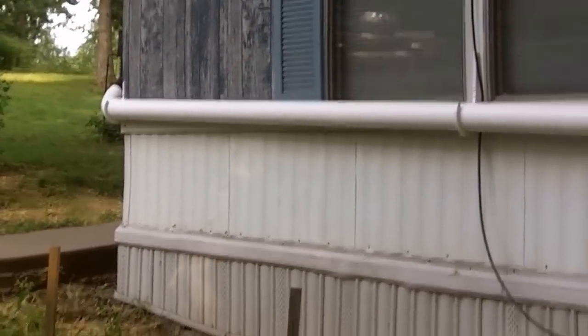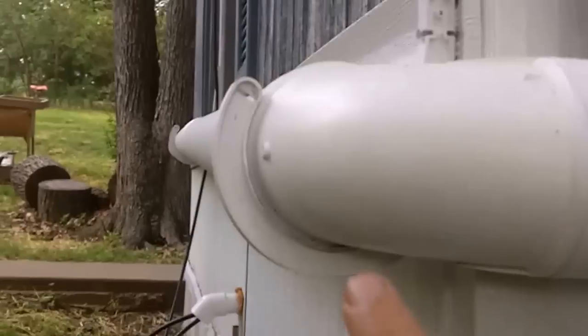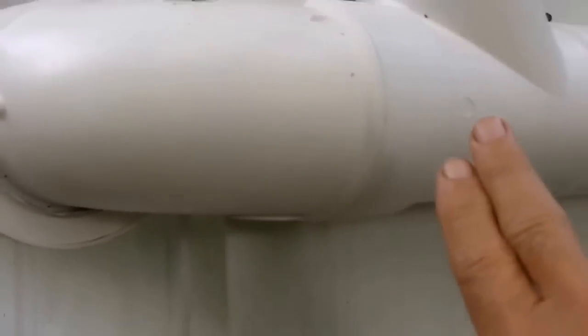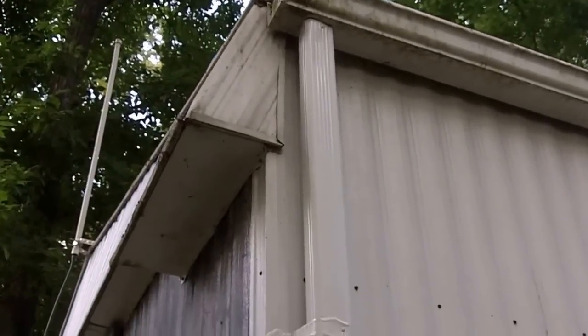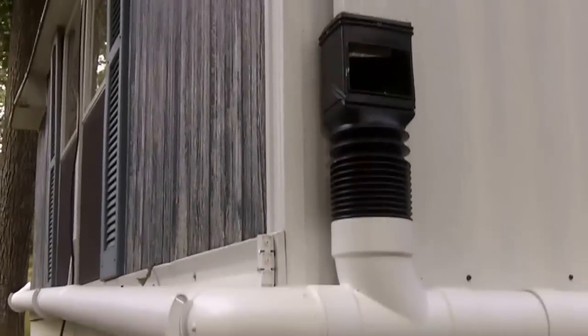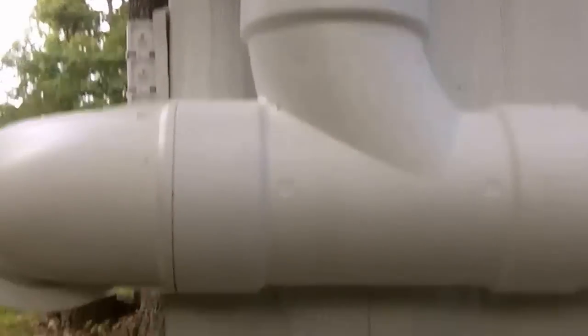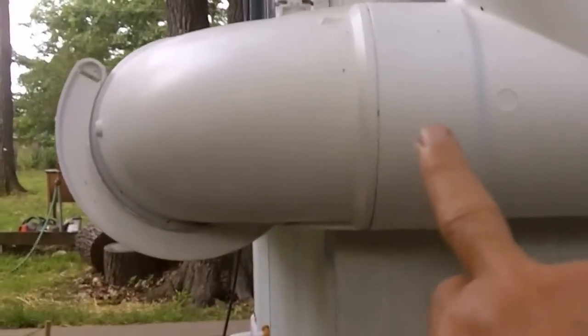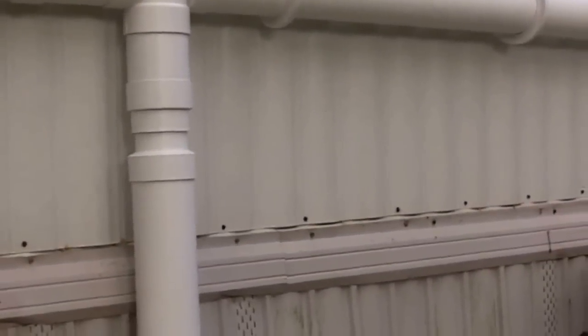My four-inch tube from the front comes all the way around to the back. Here it comes in. Here's another corner of my home where water comes down into another one of these traps. The two front and back pipes join here and they continue down this road.